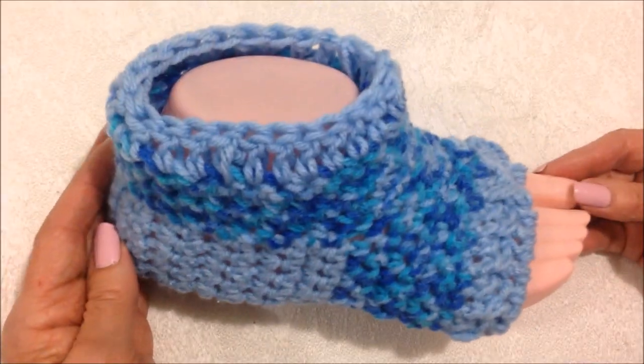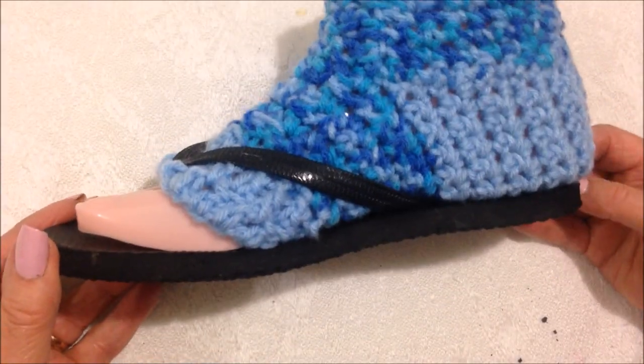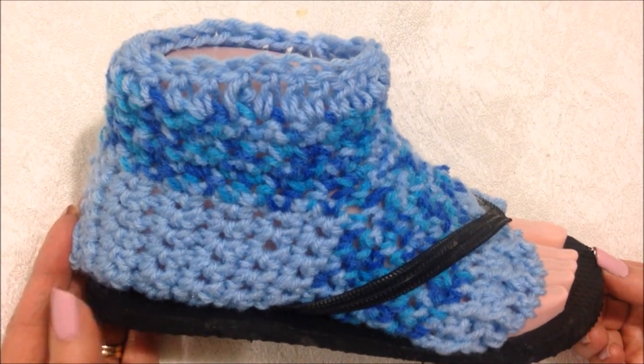Like that, and that's it — the flip-flop socks are finished! And there you go — flip-flop socks. I hope you enjoyed this video. Thanks for watching. Bye for now.